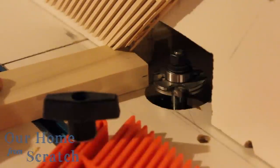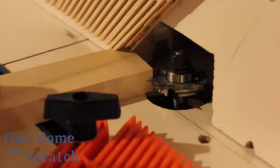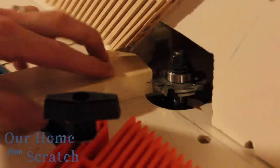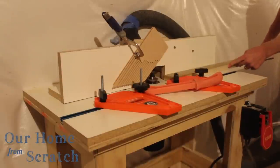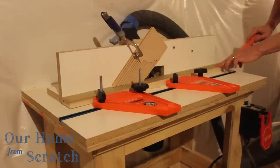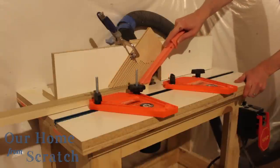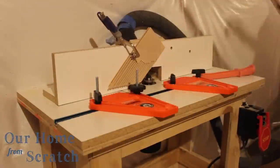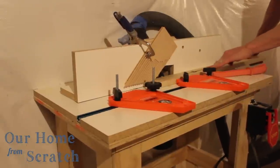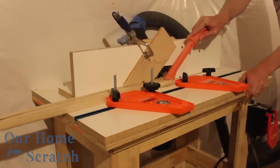We're going to start at the router table. All of the boards for the doors — both the rails and stiles — will get a groove down the center. This router bit puts that groove in there, and I'm adjusting the height so it matches the middle of the board. On the first pass through the router table, I put a groove in all the boards. After the first pass, I take the board and flip it over, which ensures the groove is centered right in the middle. This is essentially the same as what I'd be doing on the table saw with a dado blade.